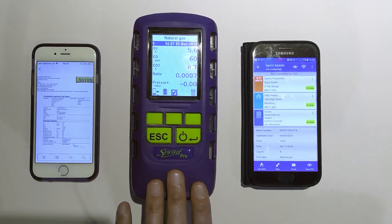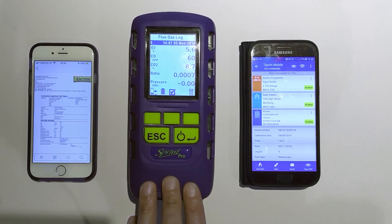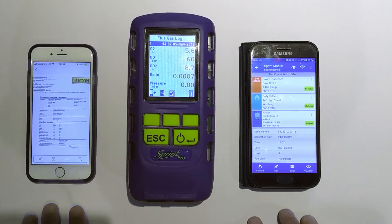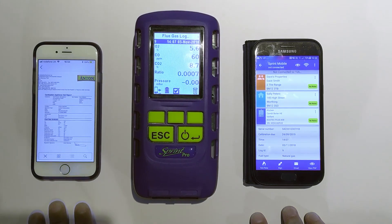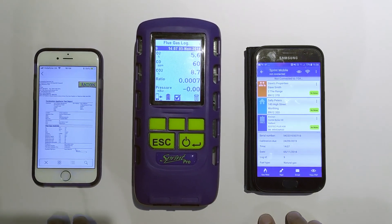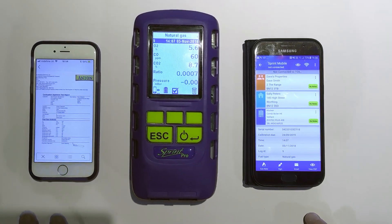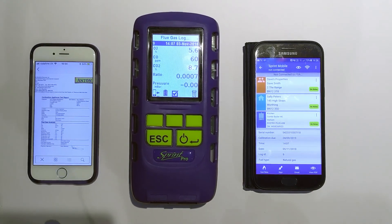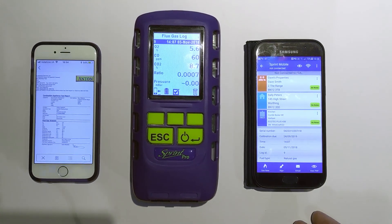Why that's important is typically people hang on to these analyzers for four, five, six years — servicing it every year, there's no reason why it shouldn't keep going. Whereas your phones are typically on a two-year contract and people tend to change them regularly. So you might be a die-hard Apple fan or a die-hard Android fan, but if you choose to change from one to the other at some point on your next contract — certainly within the life of the analyzer — you don't need to go out and buy a new analyzer because it will talk to both.